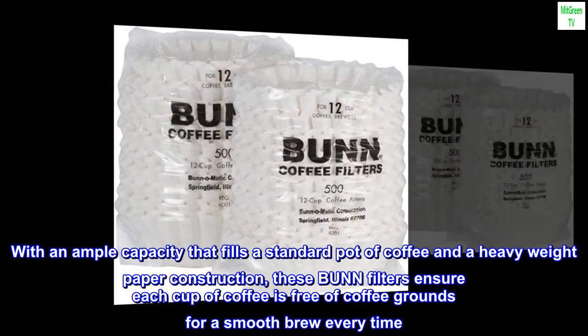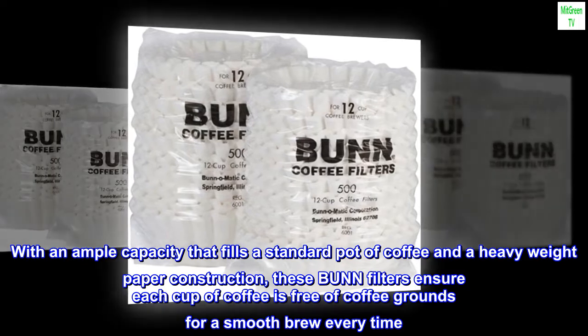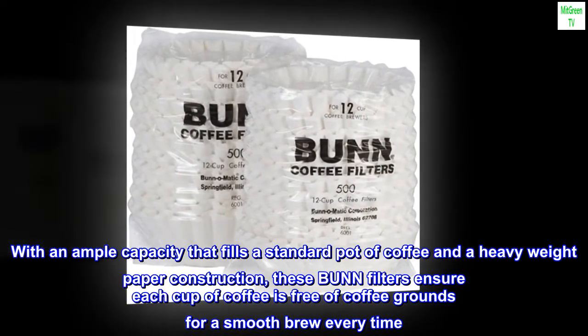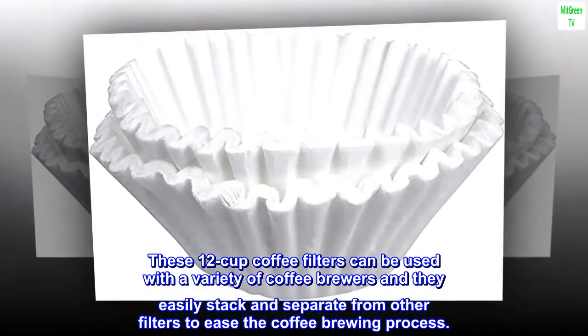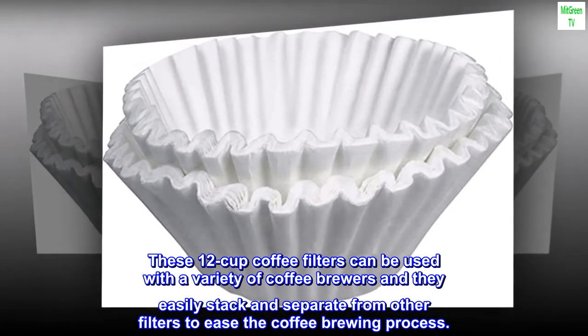With an ample capacity that fills a standard pot of coffee and a heavy weight paper construction, these bun filters ensure each cup of coffee is free of coffee grounds for a smooth brew every time. These 12-cup coffee filters can be used with a variety of coffee brewers and they easily stack and separate from other filters to ease the coffee brewing process.